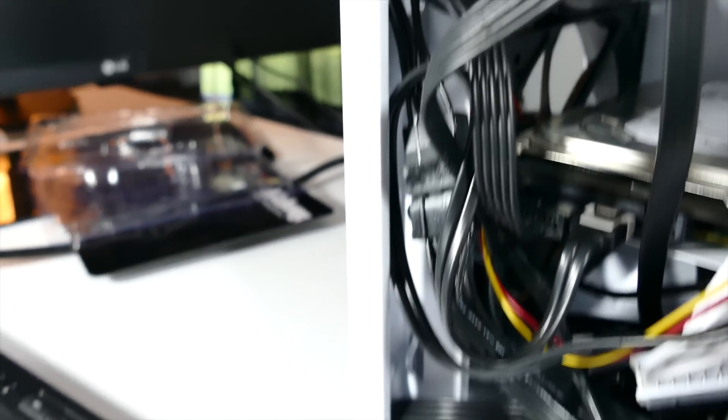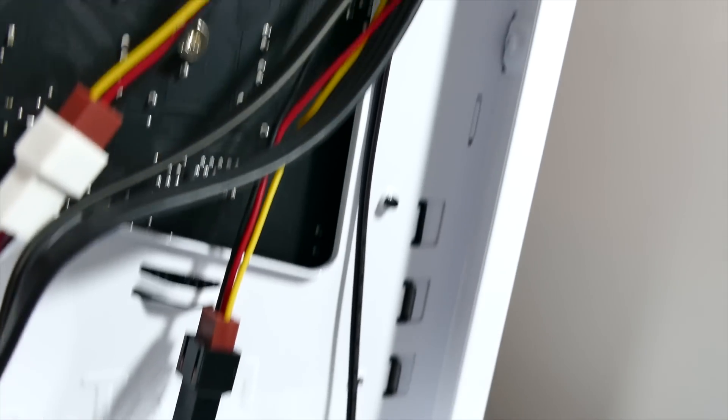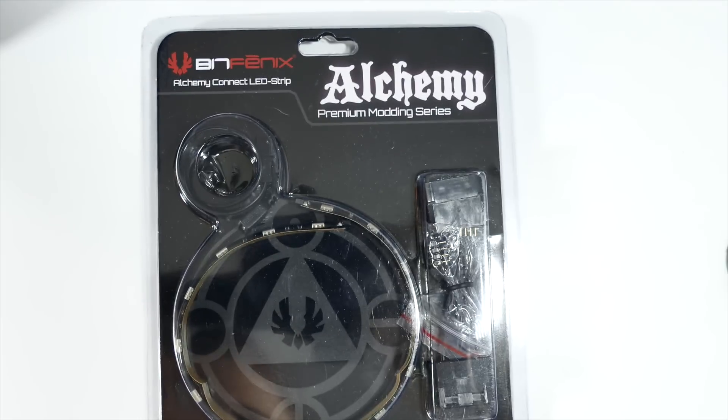There is just a ton of room in the H440 case — you can see in the back between the side panel and the bottom where the power supply bay is, there's absolutely so much space for rerouting cables and making everything nice and clean with zip ties. It's a great case for cable management.